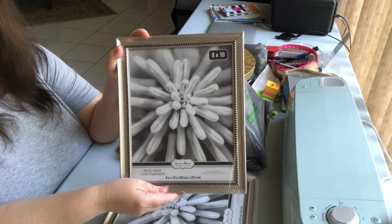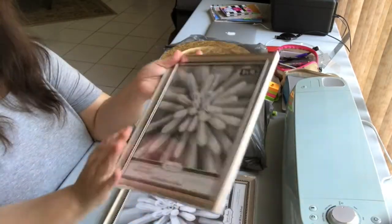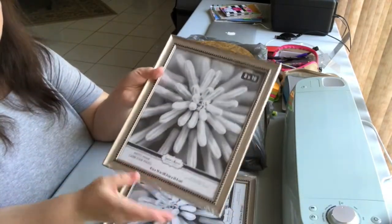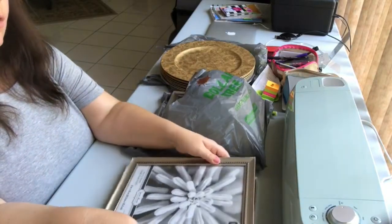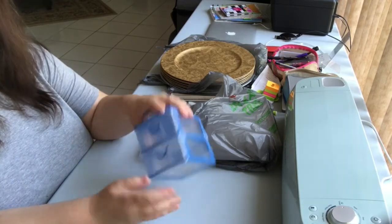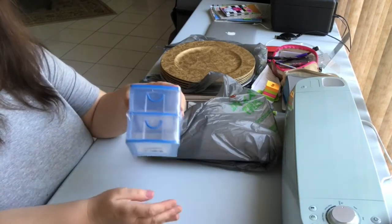I picked up some 8x10 silver frames — I thought these were really pretty and I hope to make time to do some home decorating for our home. I want to frame some pictures or use them for future DIYs. As you may know from my other videos, I recently suffered water damage in my basement studio slash craft room slash office.